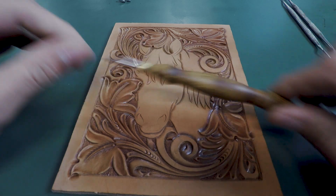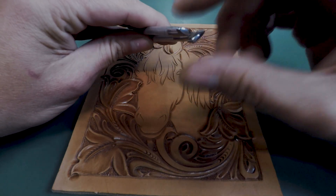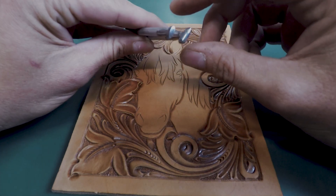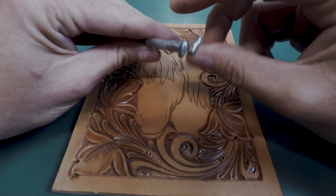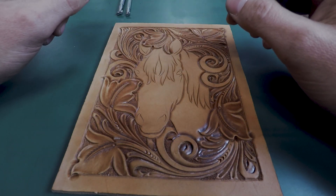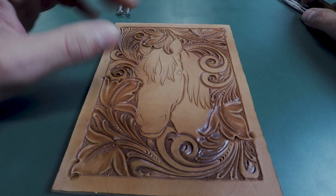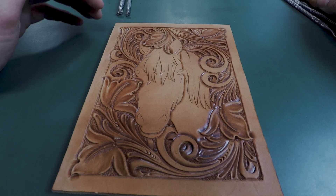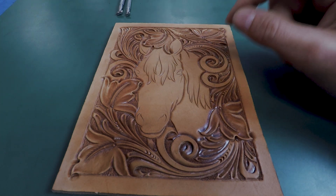We're also going to use pear shaders — you can make a smooth pear shader work for a lot of this. As you see the detail work and contouring, you'll figure out which pear shader fits. We'll also use bevelers to bevel the rest of the horse, though we won't necessarily bevel exactly like we do floral. You can use a smooth beveler for figure carving and checkered for floral — I'm just going to use one checkered beveler throughout.